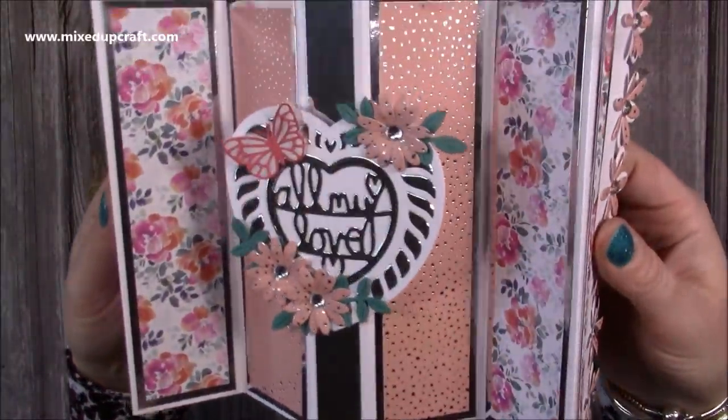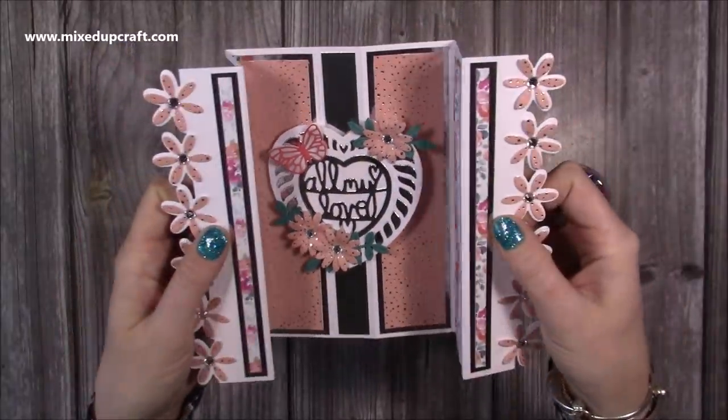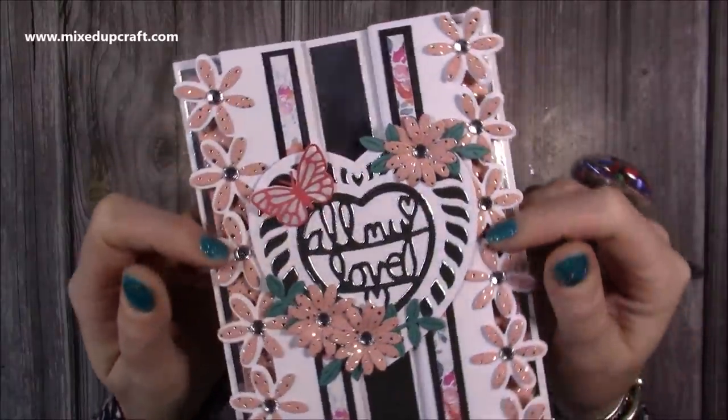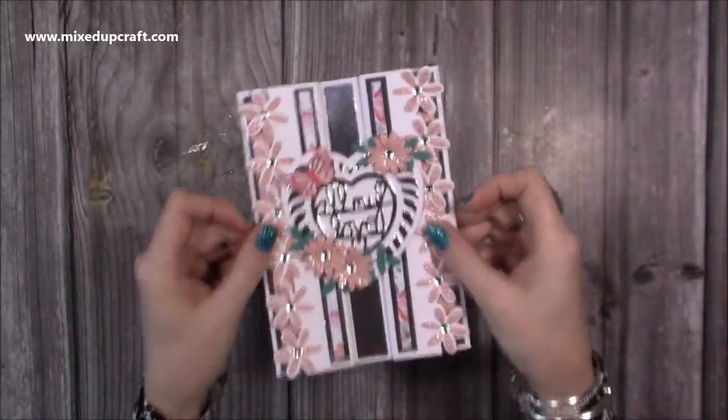Really fun — I'll bring it up a bit closer. You can see all that shine from the silver mirrored card — love the papers. So much sparkle and shine on this; in fact I might spray it with some shimmer spray as well. But let me show you how I made it.